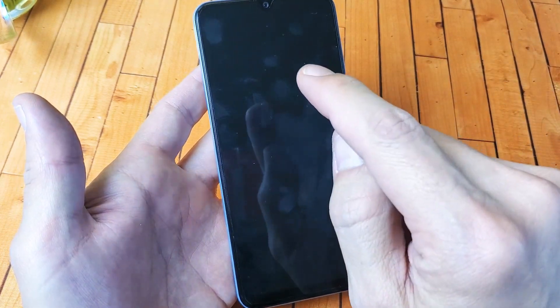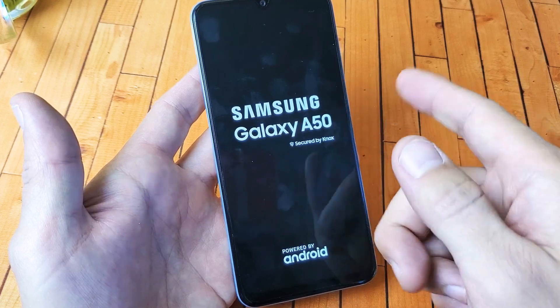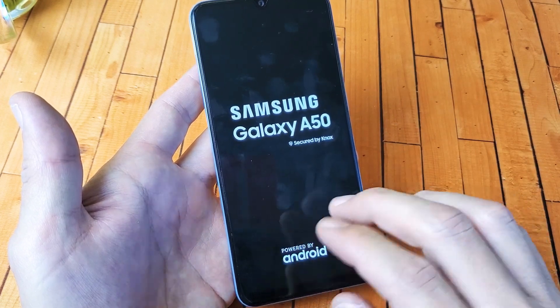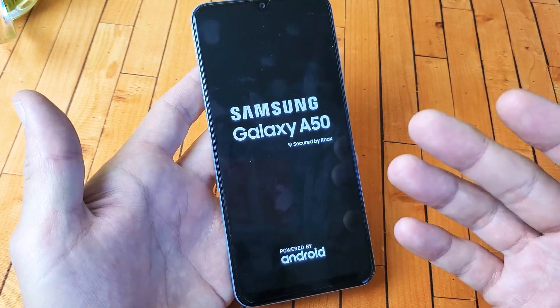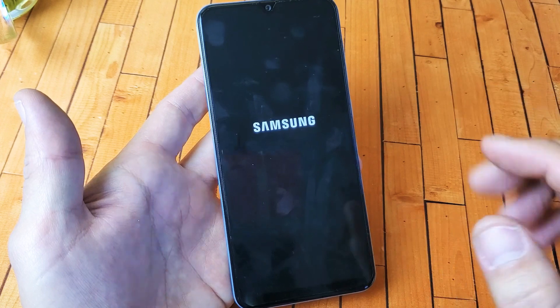If your phone was locked, then once you press on the safe mode, the next thing you got to do is go ahead and unlock your phone with the password or face ID, and then it'll boot. Anyways, it's probably easier if you just log into the phone and then do the power off menu to boot into safe mode.